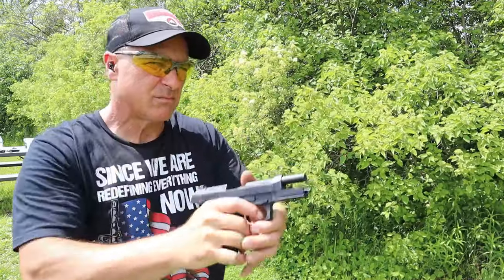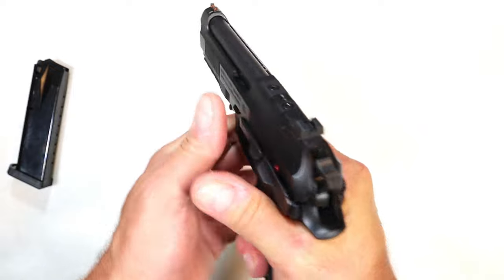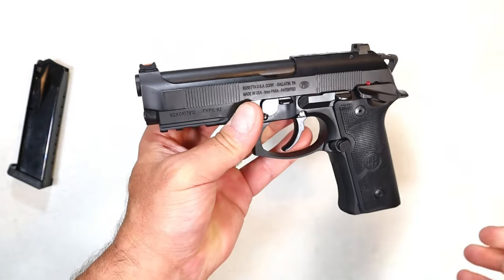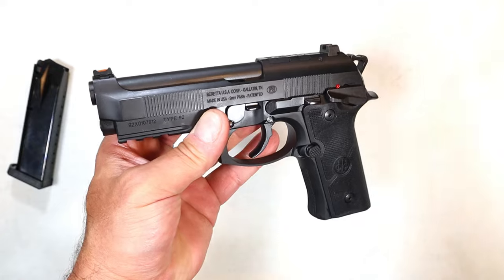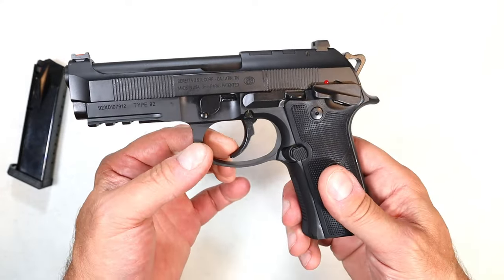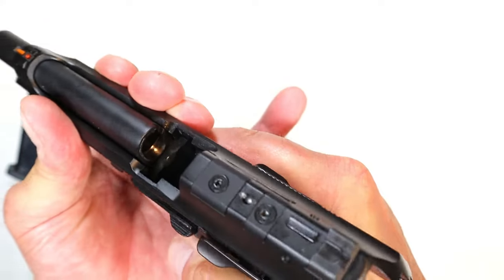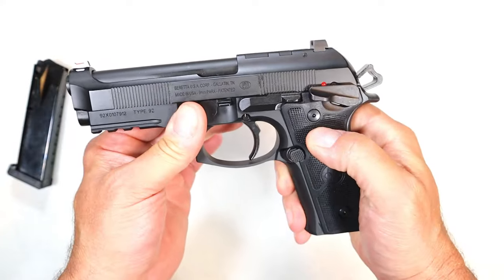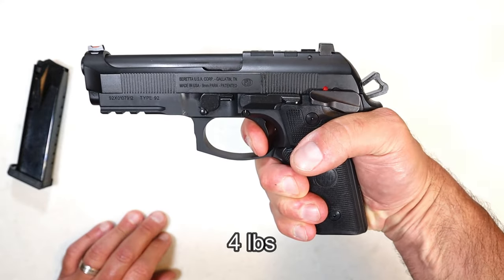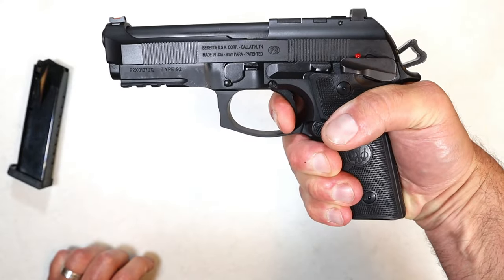Beretta calls the grip vertex style — a little more vertical, which makes for a more natural point of aim when firing the handgun. They have done very well with this, because many of their recent releases have been vertex style grips. The trigger is the Extreme S — it's pretty light and crisp with a short reset.